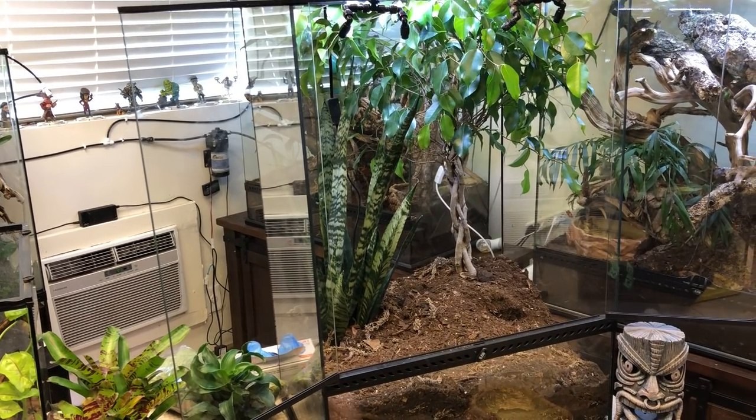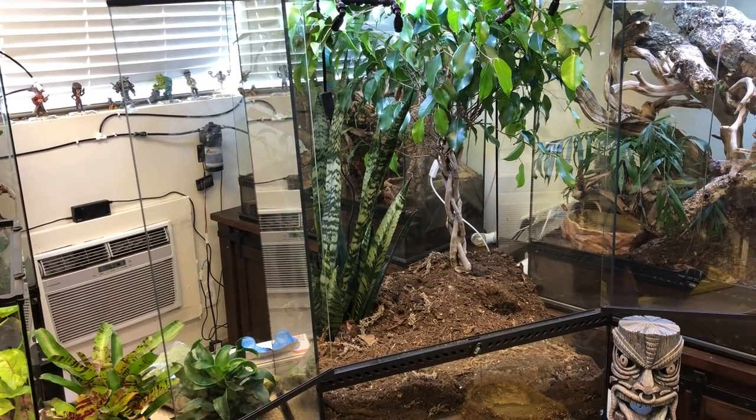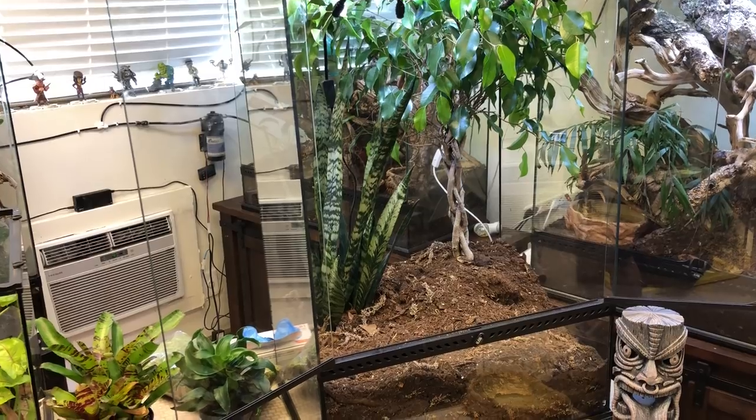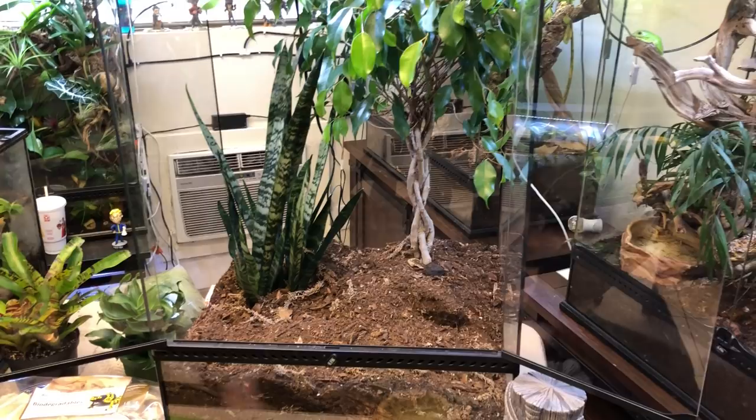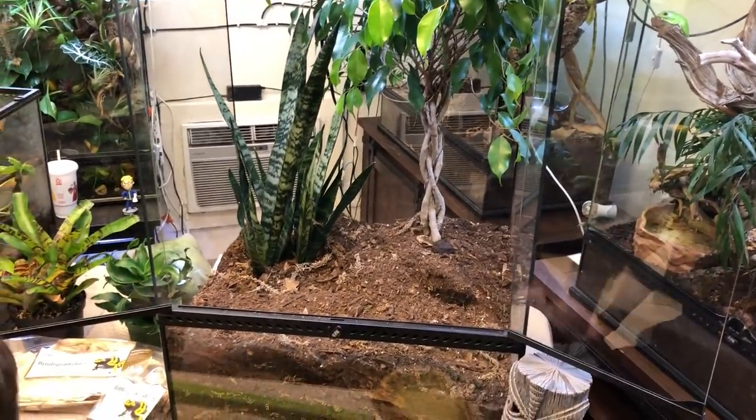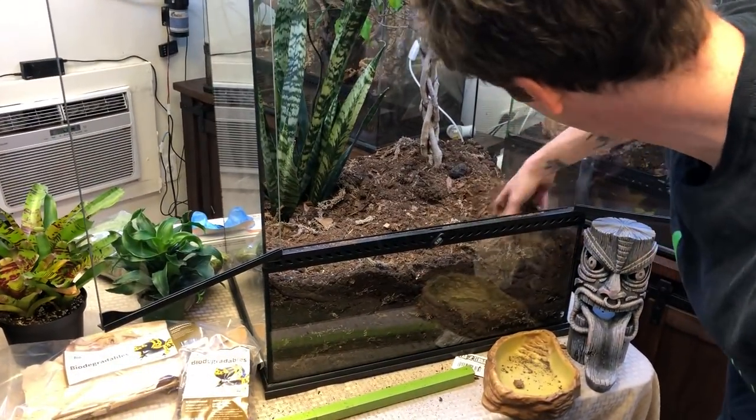You can see I'm doing a deep, deep layer here. What's going to be really neat is as this matures, since the bio shot is already in here and I got everything set up, the different fungi and molds are going to appear right here in the front. It's going to be really neat to see.